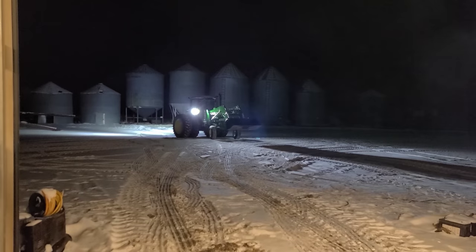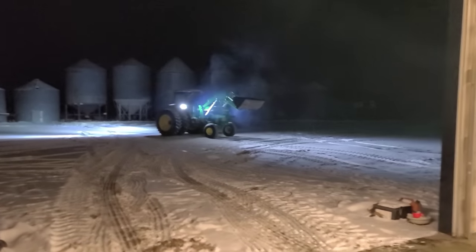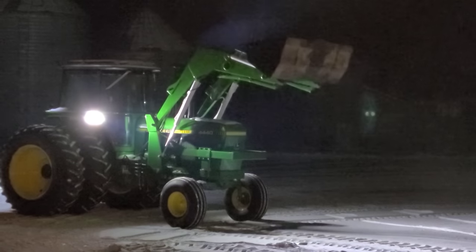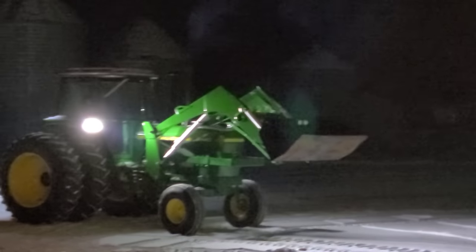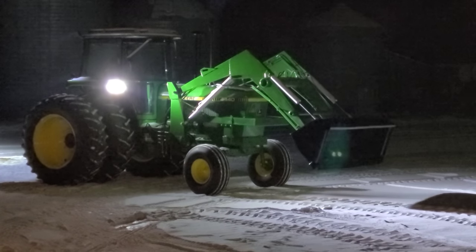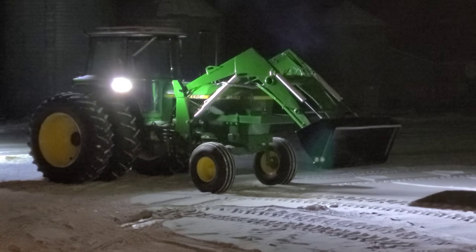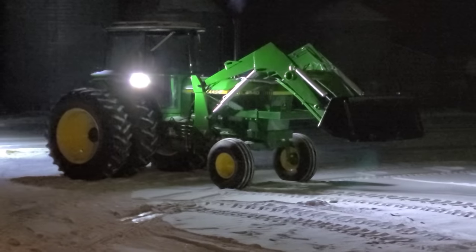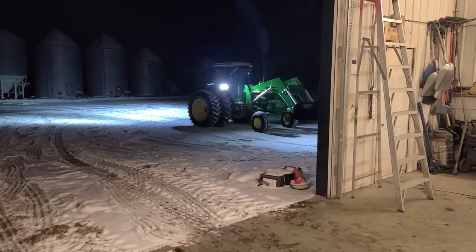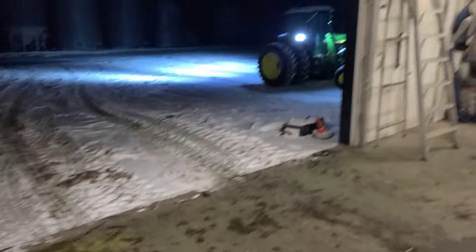Look at all those lights — things all lit up nice. That's where I'm going to leave you guys until tomorrow morning, and we'll look at that, and we'll look at this, and we'll look at something else probably.